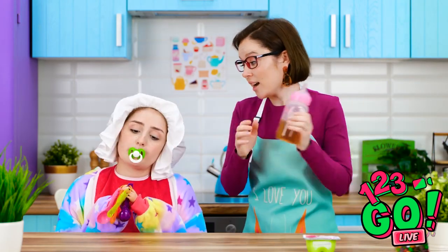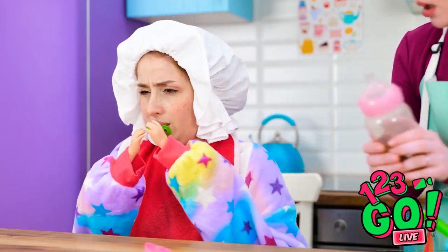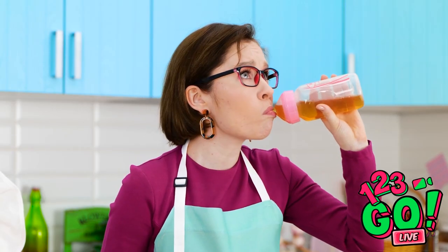Aw, you're just the cutest baby! Time for your bottle! Nya! Don't want! Oh well, more for me.